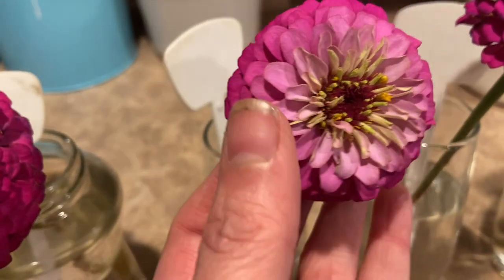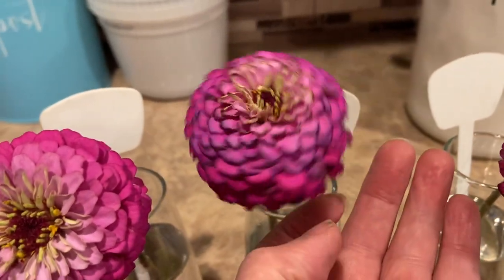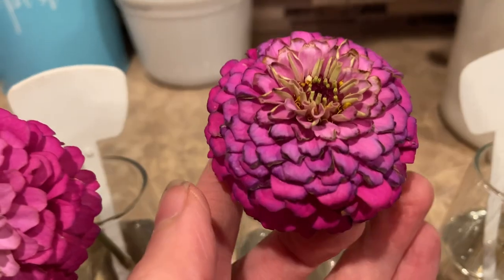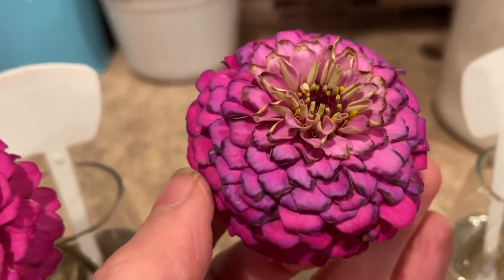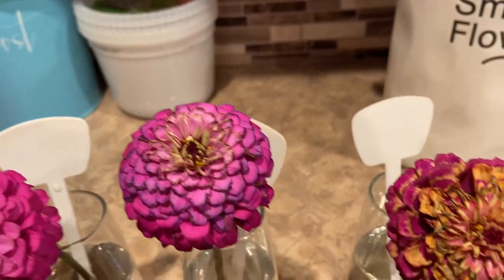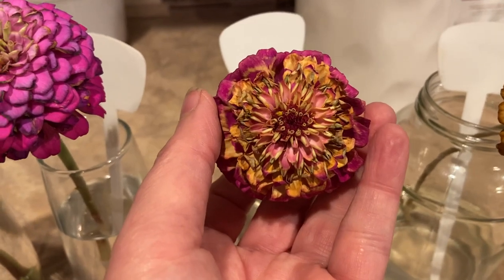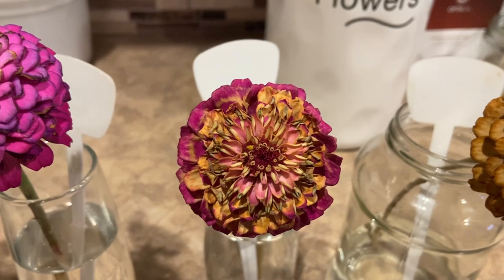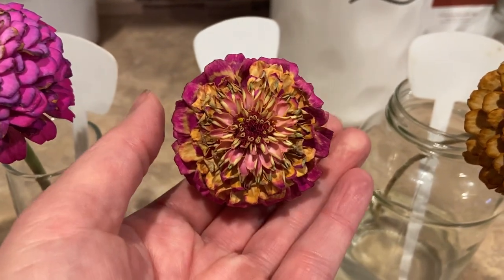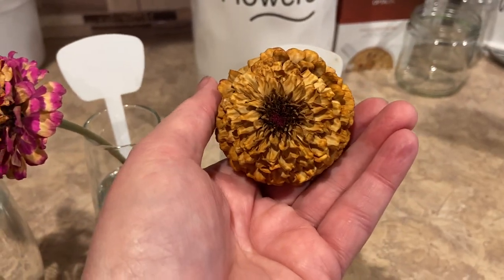This one's number three I think because it's got a little more discoloration, but if you look, the flowers are still nice and soft, unlike these over here that are starting to get a little crispy on the edges and getting a little more discolored up in here. Here's number five which is definitely starting to turn quite a bit.